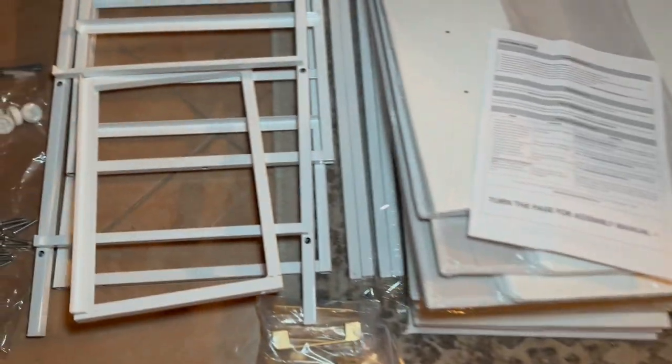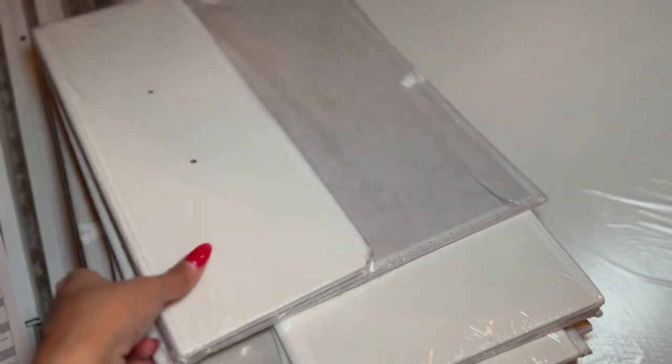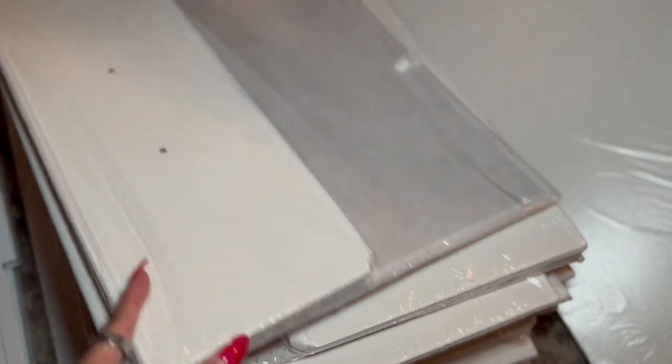Here are all the pieces out of the box and it actually was a lot less than I was expecting. I think I was expecting to have to put the drawers together, but you can see they're almost like a cardboard, fabric-y drawer. It looks like it's just going to fold up nicely so you don't have to put it together with screws or anything like that.